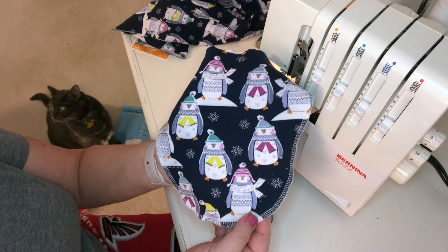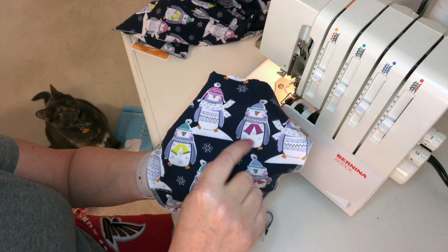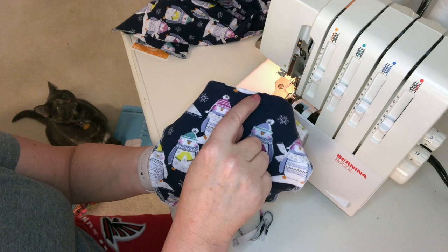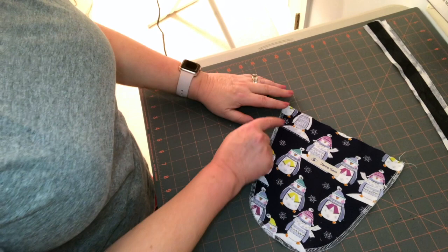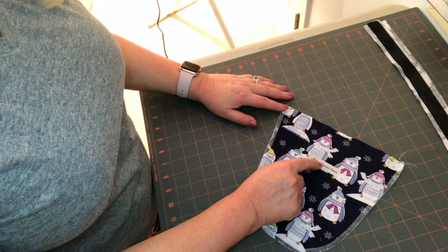The next thing I'm going to do is attach my label right in the center, making sure that I place it far enough down that it's not going to be caught in the neck edge. So now I have the edge finished around the facing and I've put on my label. Of course the label is optional.